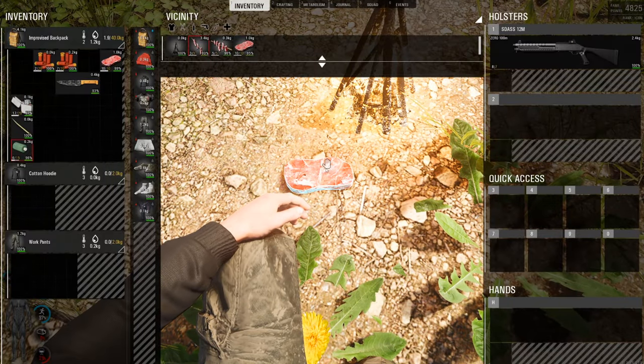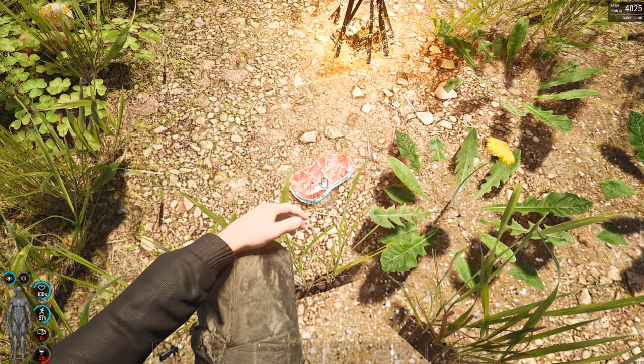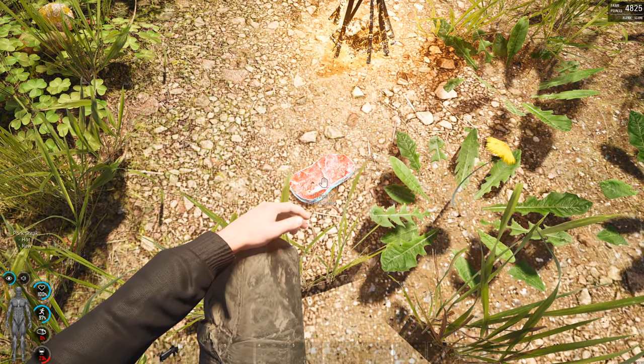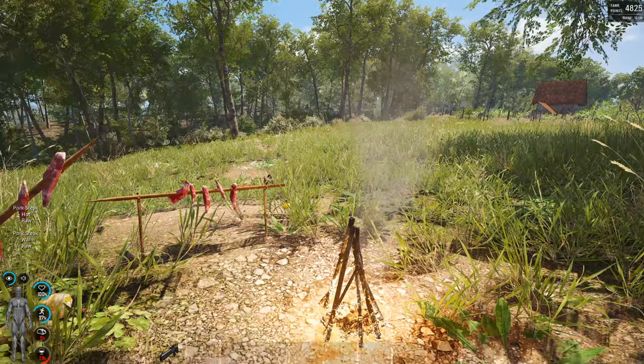What you want to do is just bring it back a little bit like this until it slows down and it starts to cook properly. Hold F over it and just check taste. Look in the bottom left hand corner and it will tell you whereabouts that is in the cooking process.